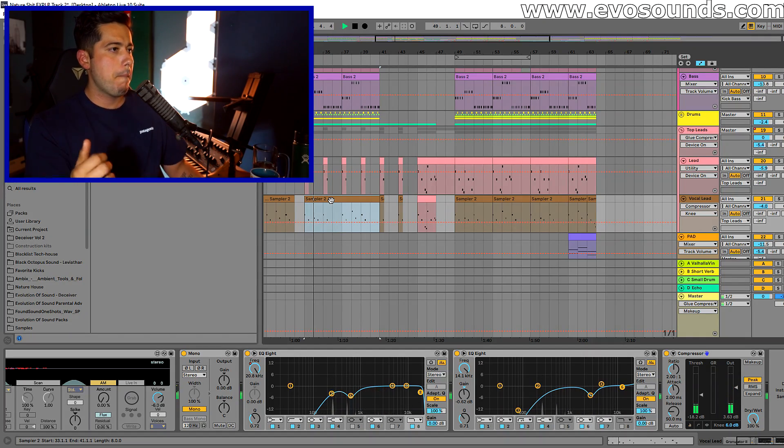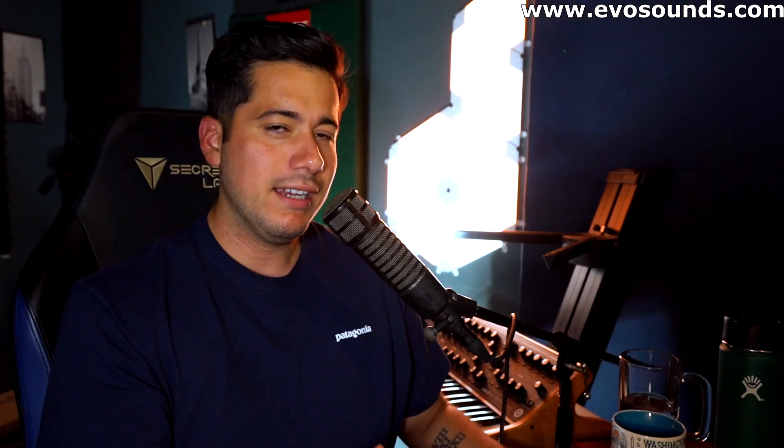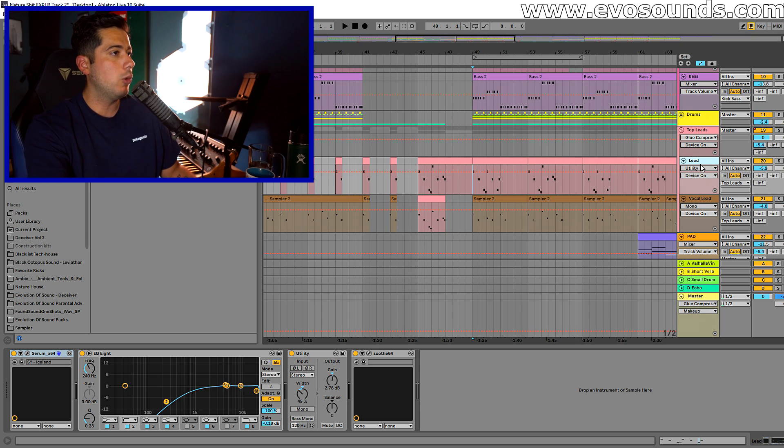So there we have a vocal lead — this is the song I'm currently working on — and right here we bring in this new layer that's going to play with it. I currently have it glued together to the best of my ability at the moment.